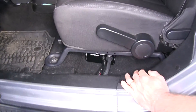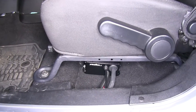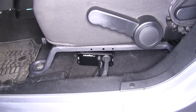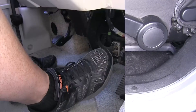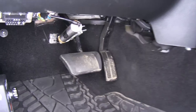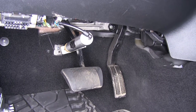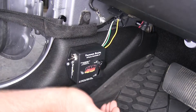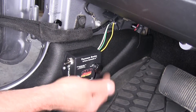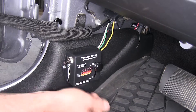Here's what it looks like once it's installed. This is going to be a proportional braking system — it's got an inertia switch that's going to help it activate. The proportional part means as you step on the brakes in your coach, the brakes in your towed vehicle are going to come on with the same intensity. You can adjust the aggressiveness by moving the inertia switch up or down to how you would like it to operate.